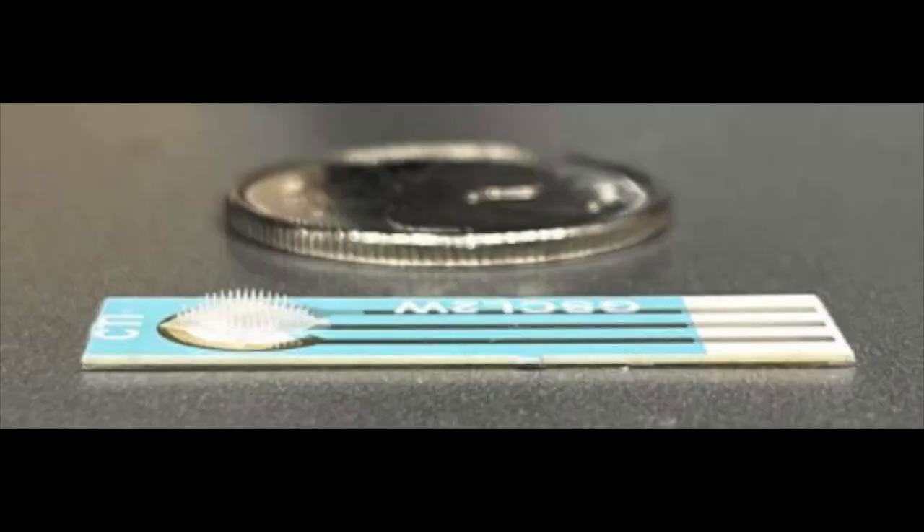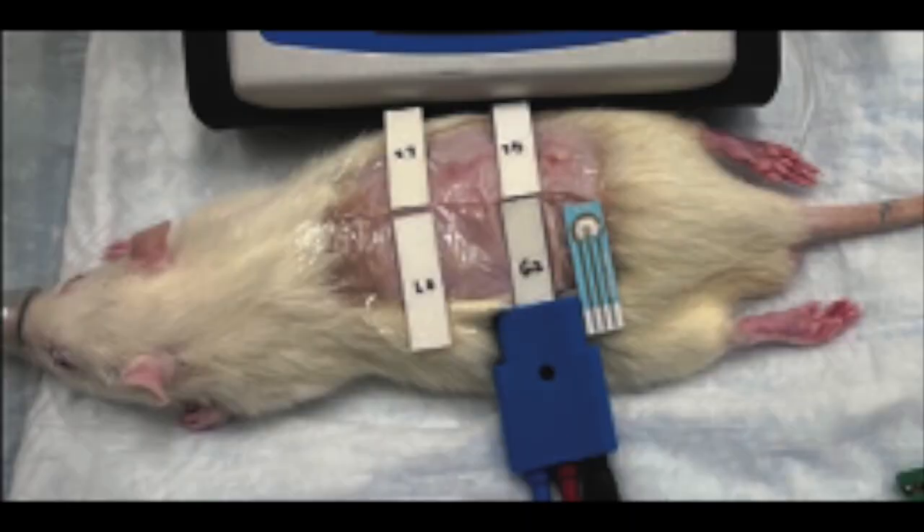This is what the device — or the aptalyzer, as they call it — looks like. As you would expect, to make sure that this whole setup worked, they tested it on healthy mice and diabetic rats, and they tested it for glucose and for lactate. They attached a number of patches to each animal, and the results were that it worked better for tracking lactate than it worked for tracking glucose over time.